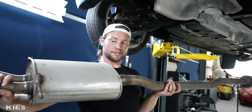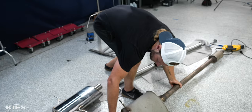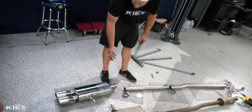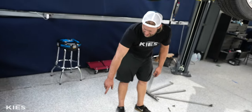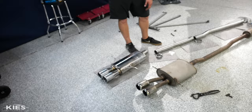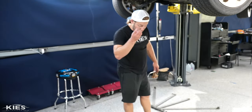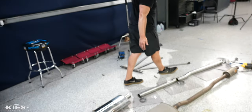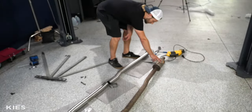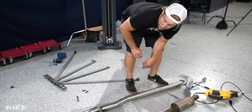Let's put the stock exhaust side by side next to our new AFE exhaust. One of the things you'll notice right away — the tips look amazing compared to the stock ones and they stick out a little bit further. More aggressive muffler design, a larger pipe, and it also cuts out this other resonator. So it should make it sound a lot better and also louder.